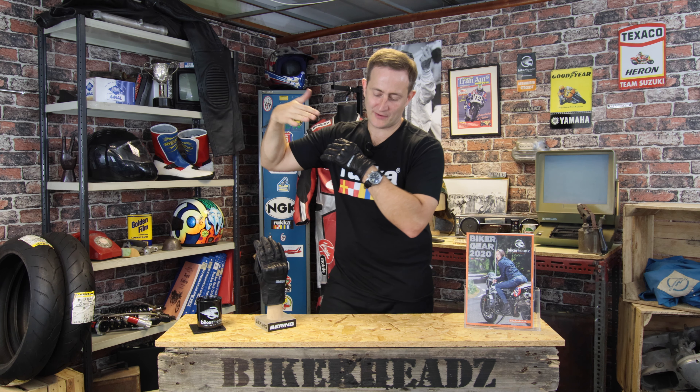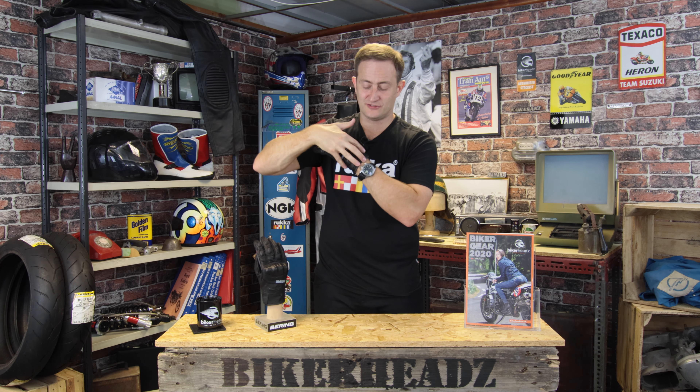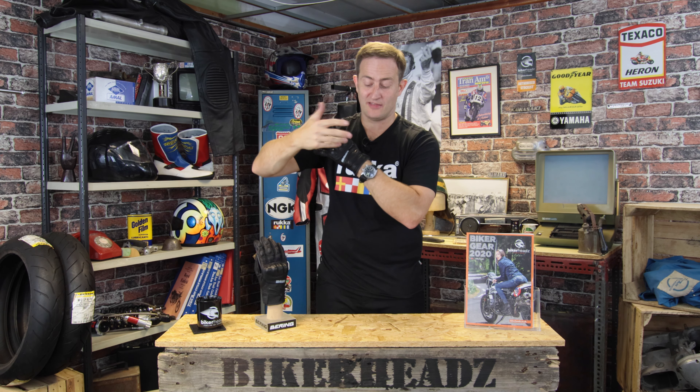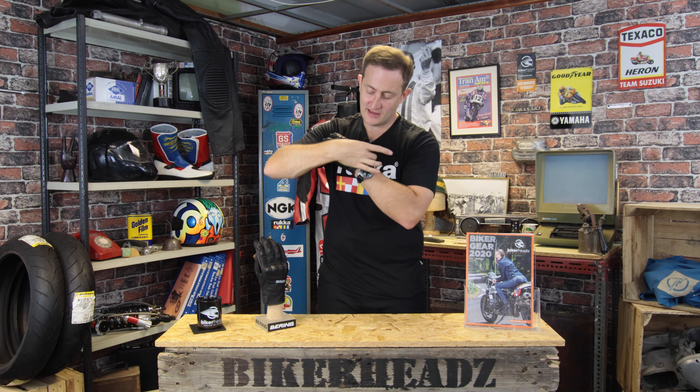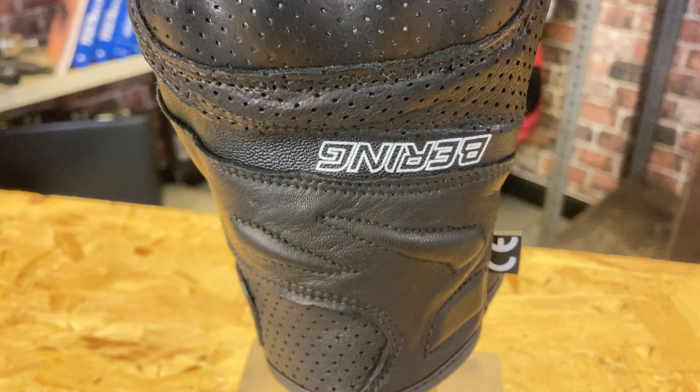The short cuff on the bottom allows airflow up the arms, so it keeps your jacket much cooler. This is going to sit inside your jacket in the summer months — your mesh or your leather, whatever you're wearing. There's added punch venting all the way up the back of the product, so you're going to get airflow coming into this.